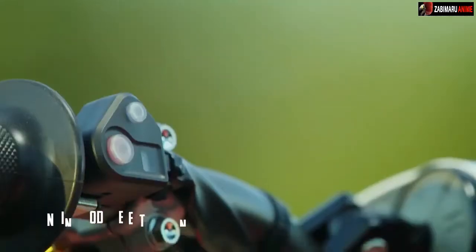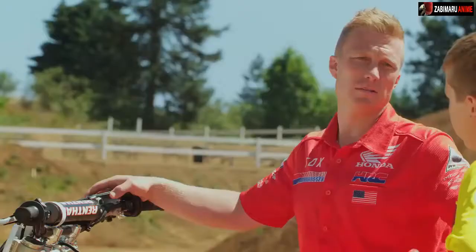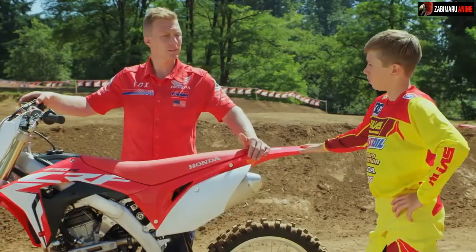Check this out — it's the engine mode selector. It's sweet because it allows you to customize the bike for your ability or the conditions: if it's dry, muddy, rutty — you name it. Is it hard to use? Nah, it's easy.